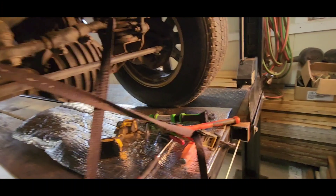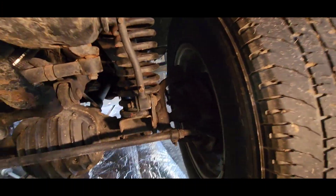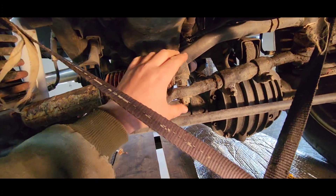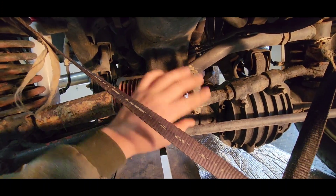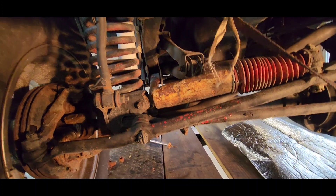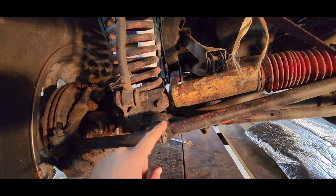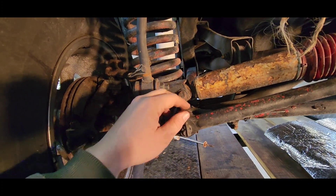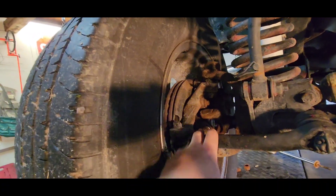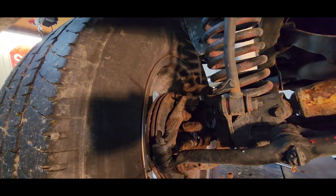Now we're going to come over here and work on the shock absorber on this side, but in the process we're checking everything. Whenever you're checking underneath one of these, you're always wanting to look for bolts that are loose, something moving that shouldn't be moving. I need to get a new one of these because it's obviously pretty sad looking. Looking around here to see if there's any rust forming around the bolt heads. All of this I need to grease anyway.